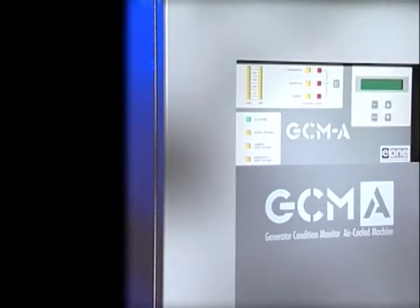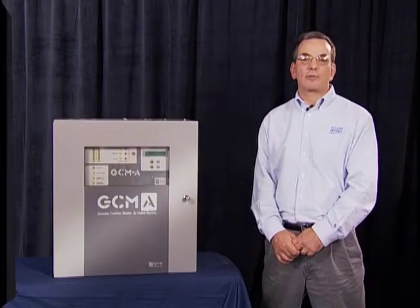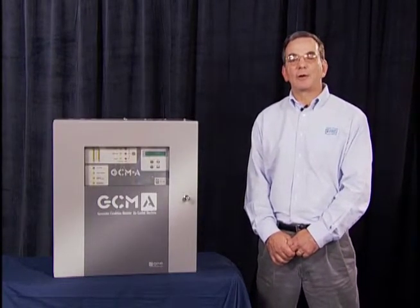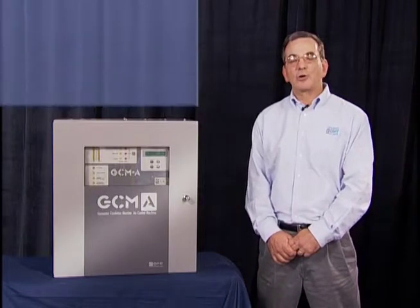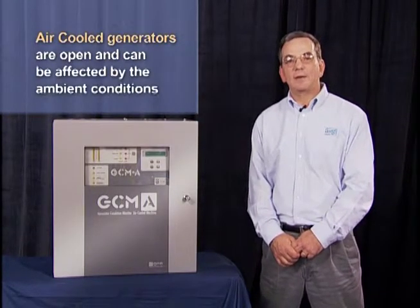This piece of equipment is a generator condition monitor for air-cooled generators, sometimes referred to as a GCMA. As air-cooled generators are increasing in size, it is becoming important to keep them online and to monitor for overheating. Unlike a hydrogen-cooled generator, which is a sealed unit, air-cooled generators are open and can be affected by the ambient conditions.